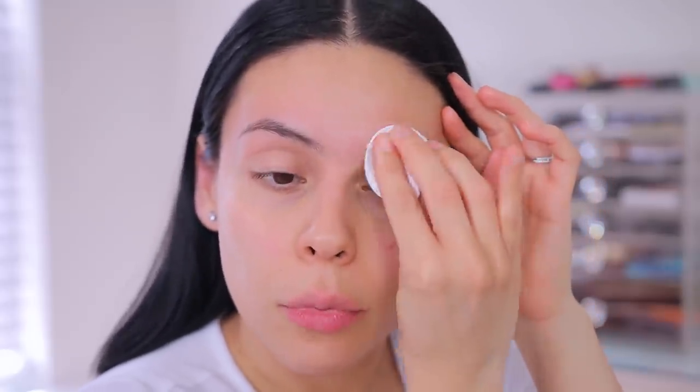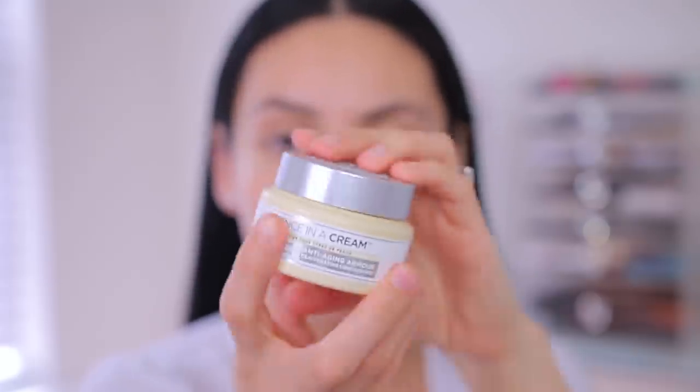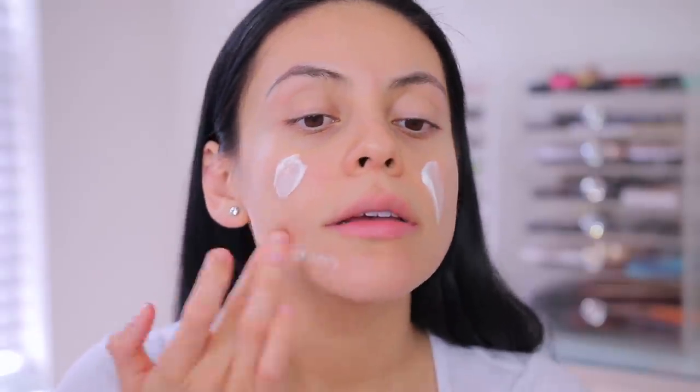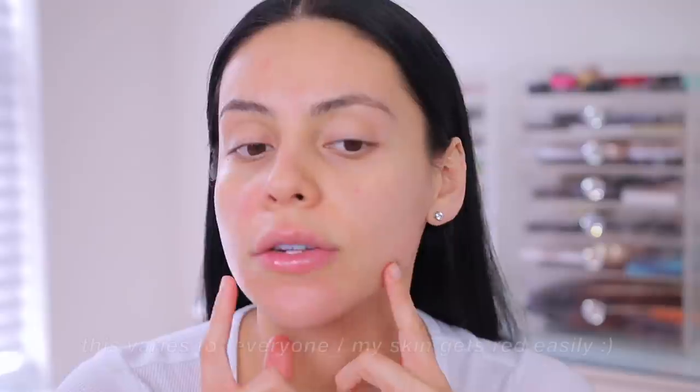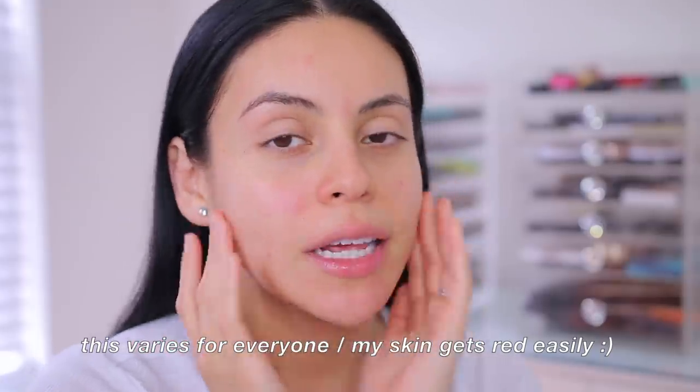That's pretty much it for shaving. I'm gonna go in with some more toner — you could also use a warm washcloth and go over your skin with a little bit of water as well. Last but not least, I'm going to moisturize. I'm using this one from IT Cosmetics, which is my current favorite daytime moisturizer. I just take this and massage it into the skin. It's really soft — it feels so good. Your skin might be red; that's totally normal because you are pulling at it, but don't be alarmed — it will go away.